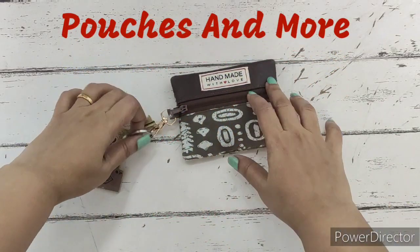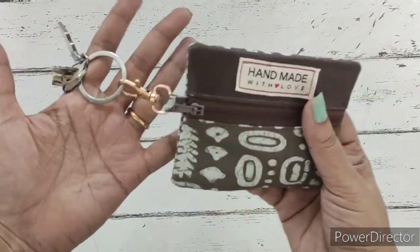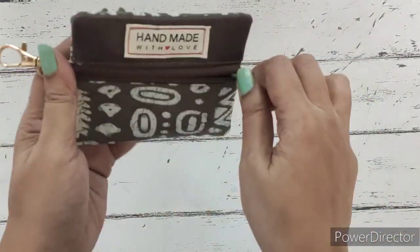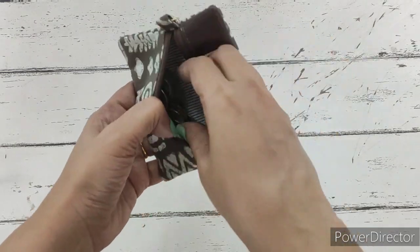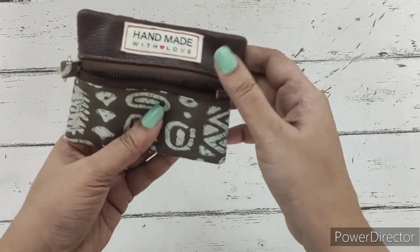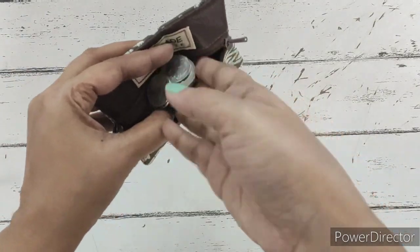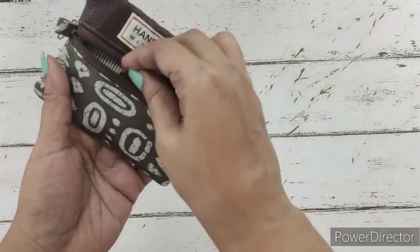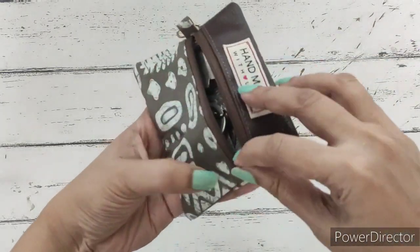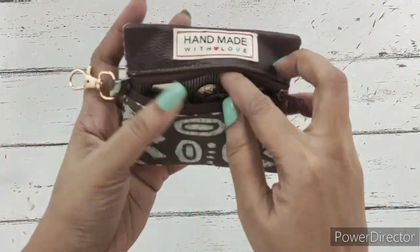Hi guys, welcome back to Pouches and More. Today we'll be preparing this beautiful coin pouch. It's got a swivel clasp on the side where we can hang our keychain, and we can also remove this keychain. It's got a single zip pocket. It's a simple coin pouch with a single pocket, completely lined from inside. The back is quilted, the front is not quilted. It can also hold a keychain inside, and with the clasp we can hang this coin pouch in our bags.